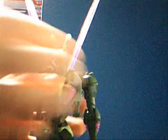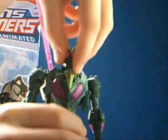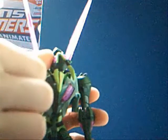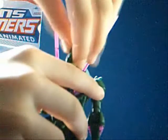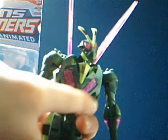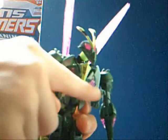Now for the articulation. The neck moves up and down, and the head moves up and down too. It also rotates 360 degrees — it's kind of creepy, like exorcist rotations. The arms can go up, down, forward, and back. They rotate 360 degrees at the top, bend at the elbow forward, and even bend back a little at the elbow. The little arms move all around on a ball joint and have a joint that allows them to move up and down, kind of like elbow joints.